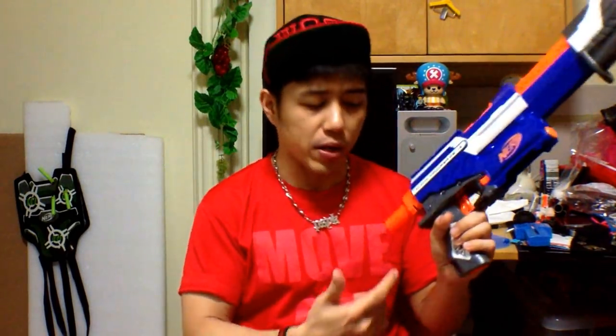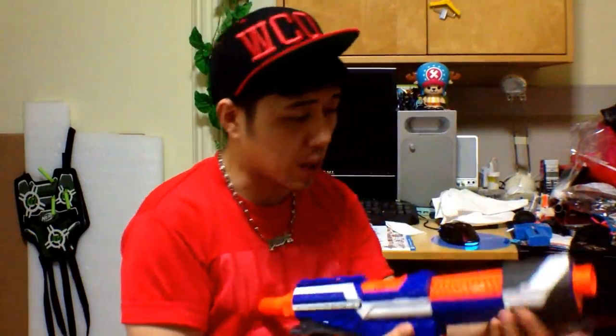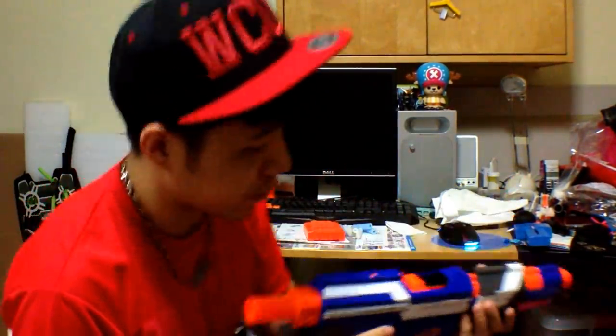Welcome back. I think I'm stuttering and not speaking properly — or it's good as usual — because my tongue is feeling very happy. Because of all the frozen grapes, you know what I mean. Anyway, this is the modified Elite Alpha Trooper. Yes, air restrictors have been removed, but the spring is still the original stock spring. I've not upgraded the spring to a more powerful one, but that is just to showcase to you guys the firing power of this thing — it's actually able to fire Stefan darts now very well.